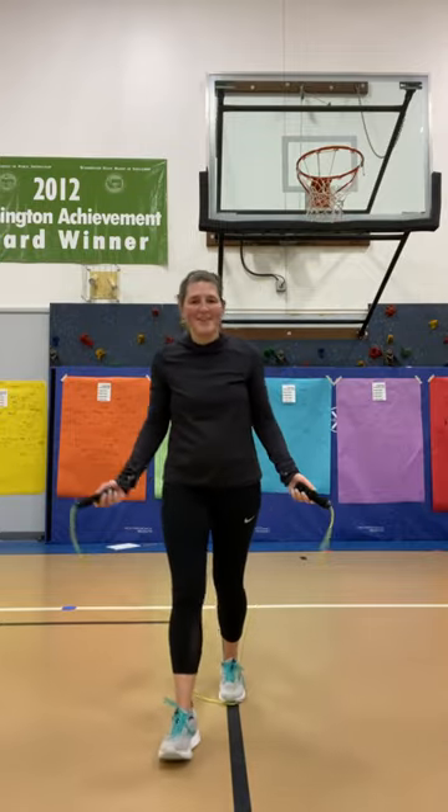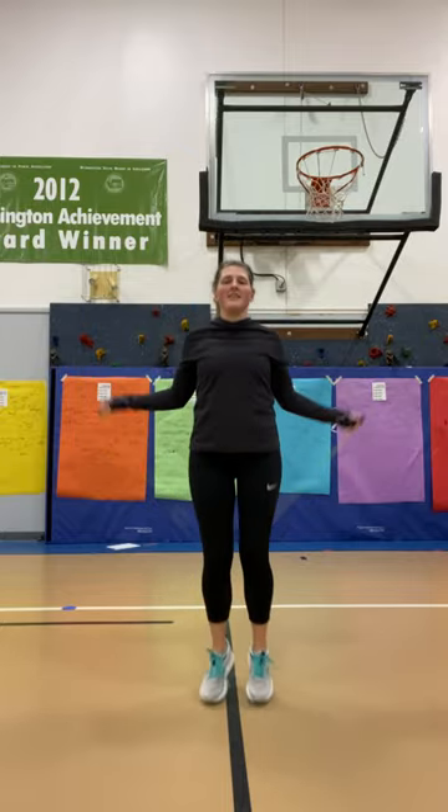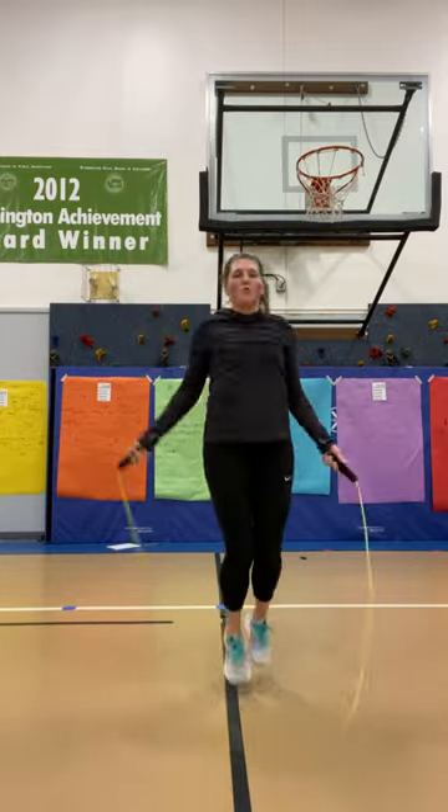Oh, what was that? Wrong trick — let's try the pretzel again. You should be able to jump normally when you really perfect the step, but I'm still working on it. Good luck!